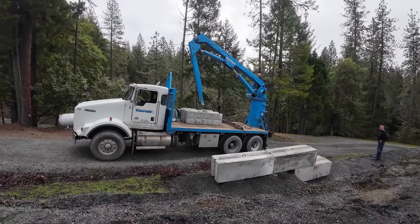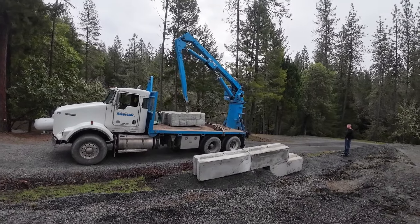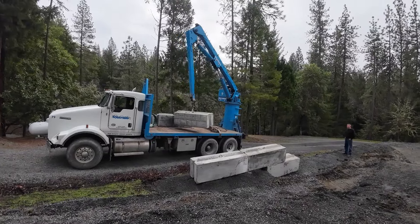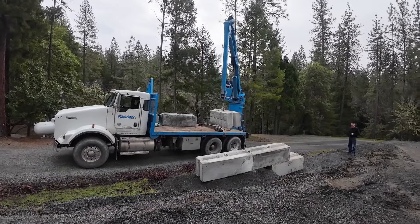Once you get the bottom row done, then you're golden. It's going faster than I thought it would.